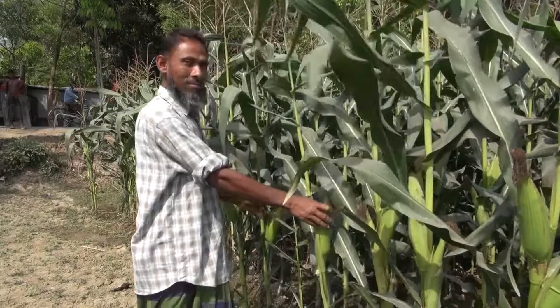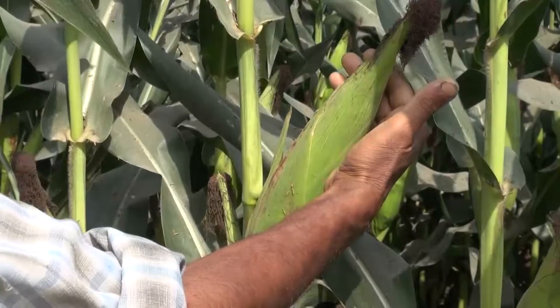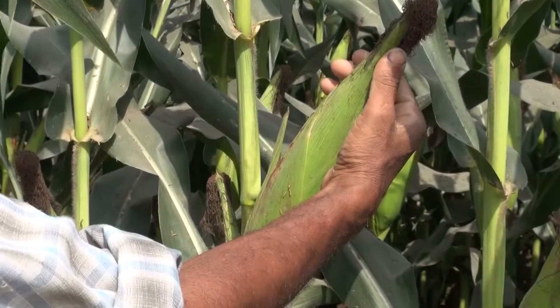With strip tillage, our expenses are low. Where we are tilling is where the seed and the fertiliser are placed. The rest of the soil stays firm. The roots of the plants are in firm soil, so the maize plants don't lean and there is no risk of them falling over. The plants are short and their cobs are big.